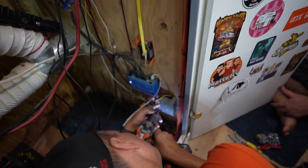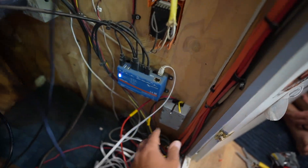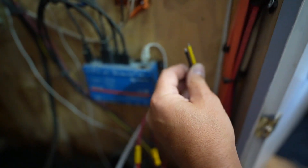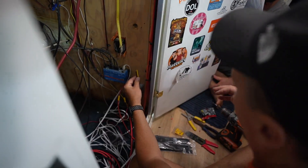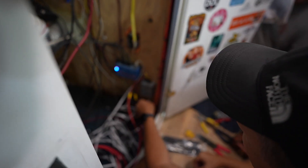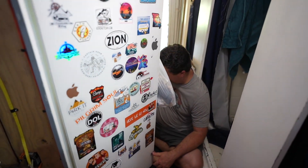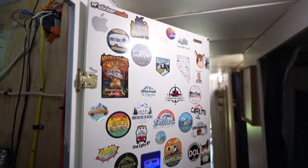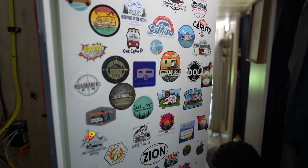We are installing a converter — this is a 24 volt to 12 volt. Here's our 24 volt input, and then it outputs 12 volts so you can run all your indoor LED lighting and all your water pumps and everything else inside, instead of the car battery. That's pretty ingenious. Also, if you guys have ever wondered, this is where we keep all of our stickers — our sticker wall.